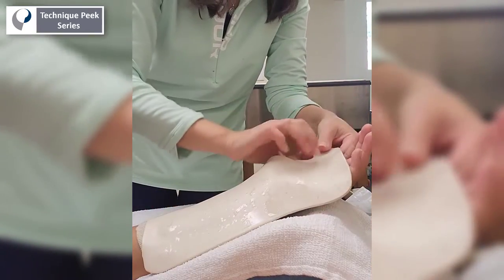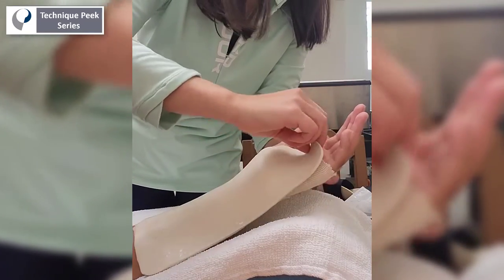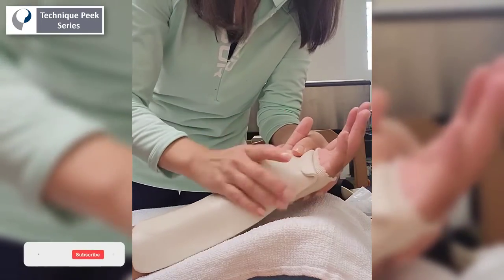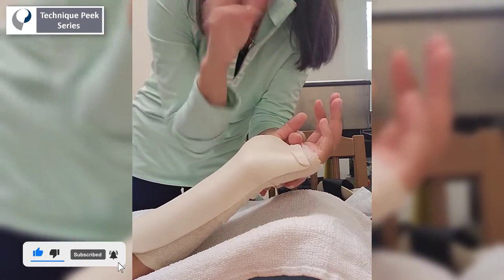Next, we want to mold the splint in the proper position for maximal flexion of the MCP joint. Taking into consideration the tenodesis response, it's helpful to place the wrist in slight extension during the initial molding.